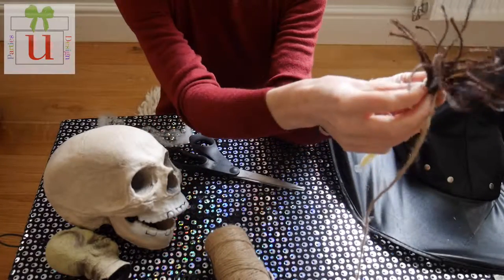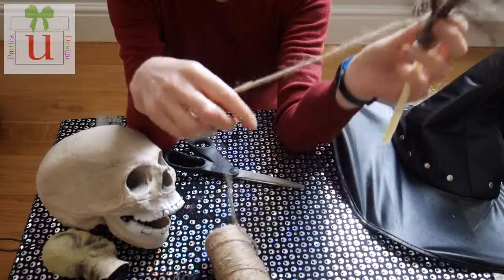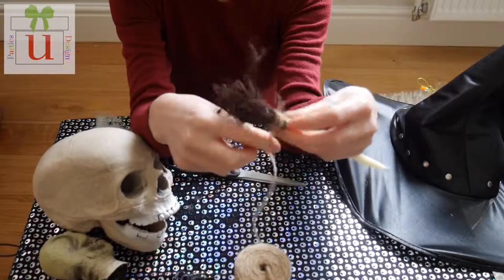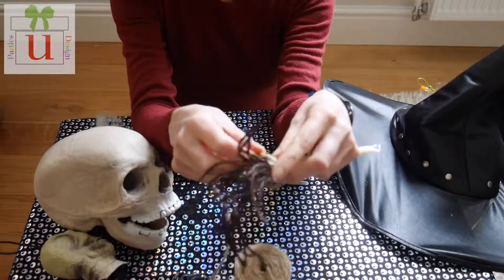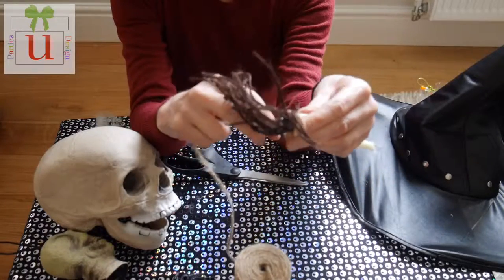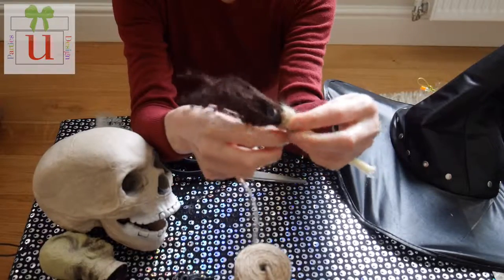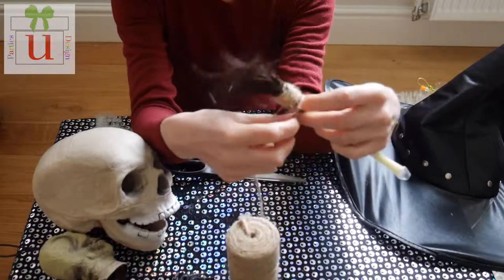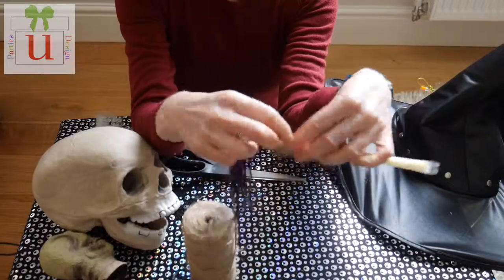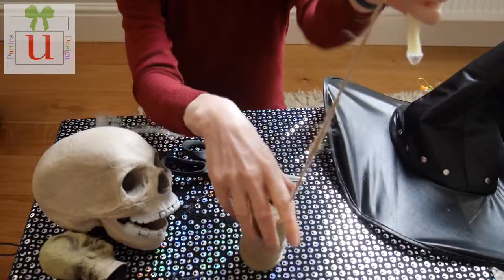Starting at the top, wrap the string around simply and quickly. Make sure when you're wrapping the first piece that you hold it firmly with one hand while wrapping with the other. Continue all the way down so you've covered all of the sellotape.